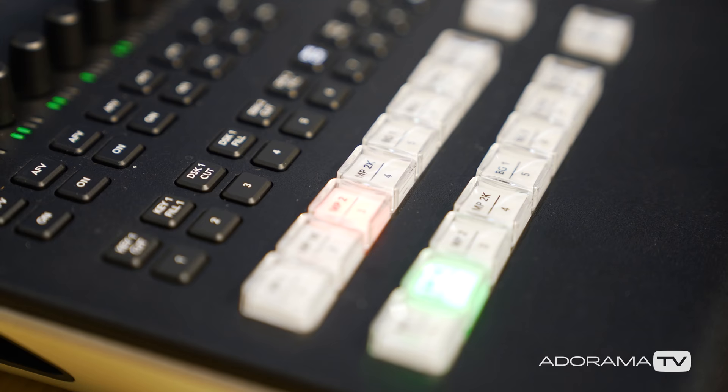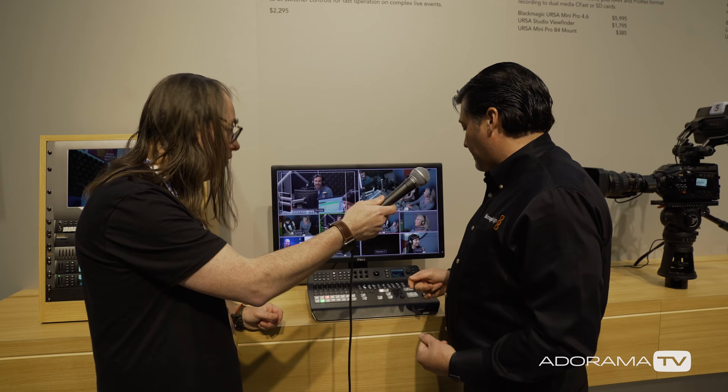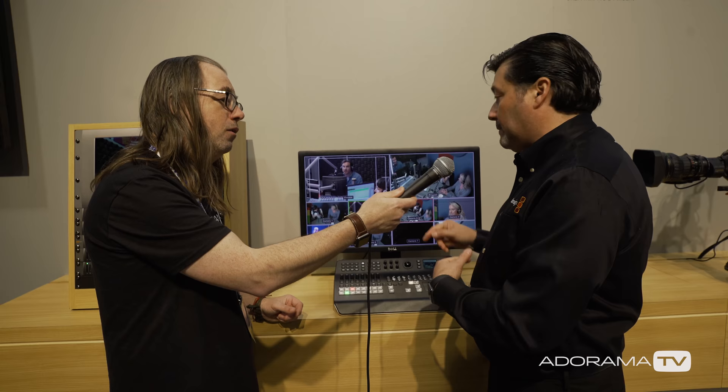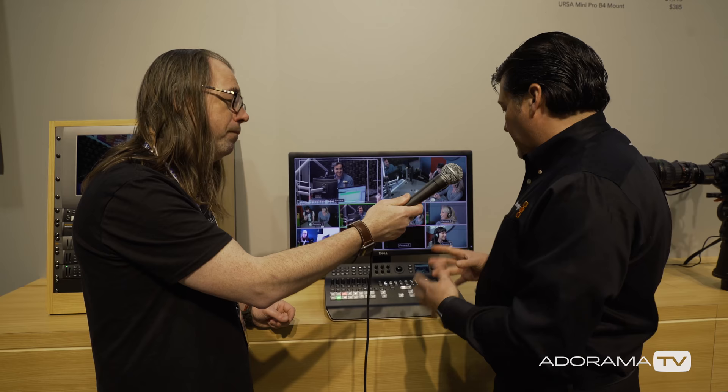It's got picture-in-picture, an aux bus, and you can actually do camera control and color shading. It has one upstream key and two downstream keys, chroma key, and you can send mix-minuses back. It has two media players and two stills for keying, and it's $2,295.